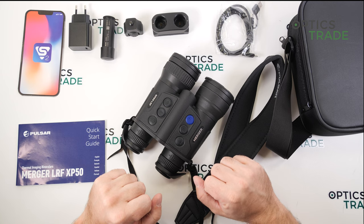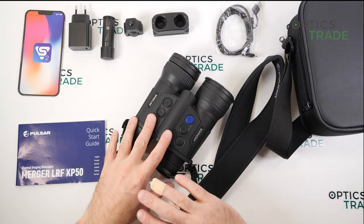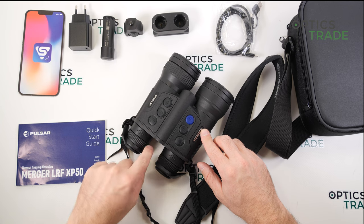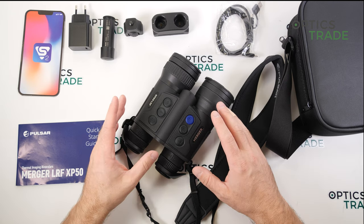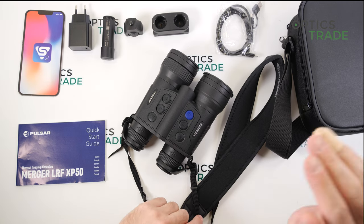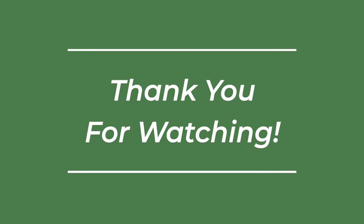Other competition includes the ATN BinoX 4T — the form factor is decent but build quality and optical quality are not on the same level. Then there's Dedal, which is more of a military device and much more expensive, and GSCI devices and many other thermal binoculars that are far more expensive but don't offer better image quality. All in all, if you can afford it, this is probably now the go-to device at the highest level of optical performance on the civilian market for hunting and outdoor activities in the thermal binoculars segment.